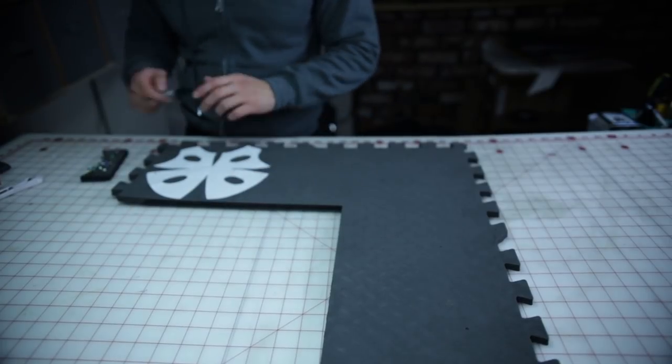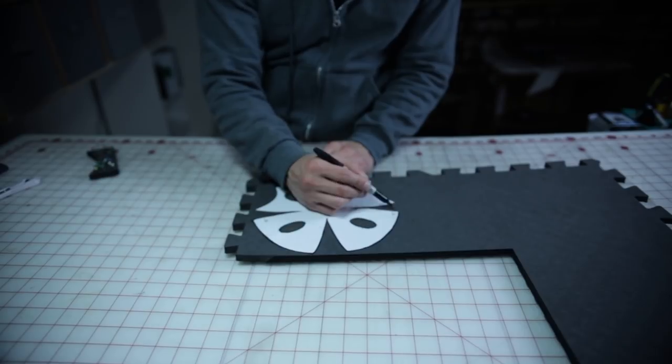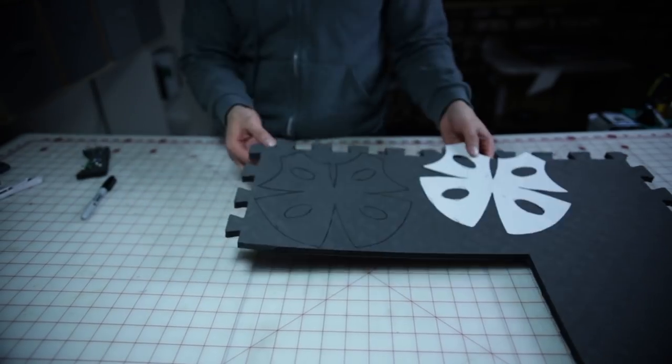Here I'm going to use a half inch EVA foam to make the knee pad. Pin the pattern down and trace like so. Once you're done tracing, you should have something like this.